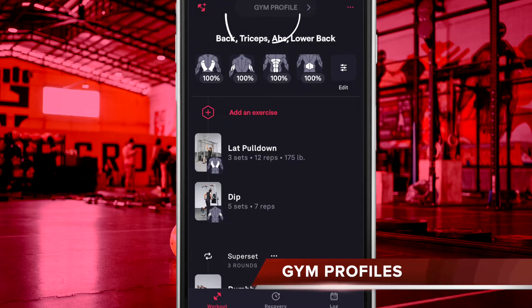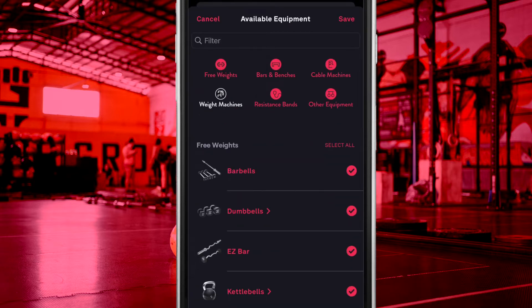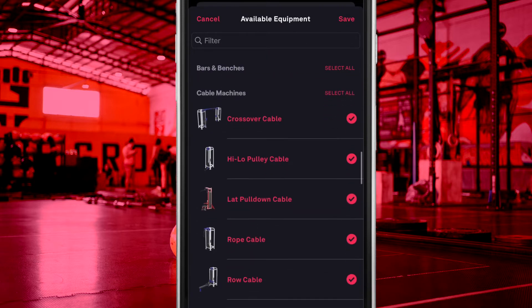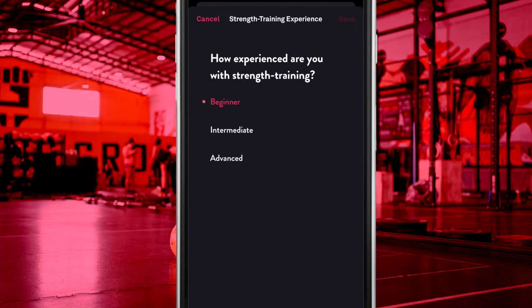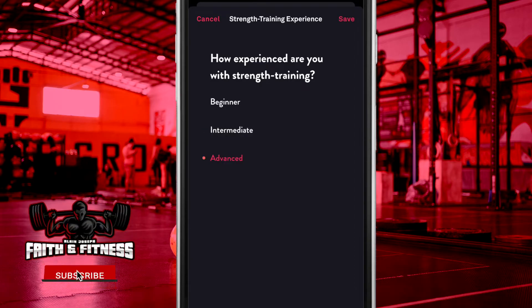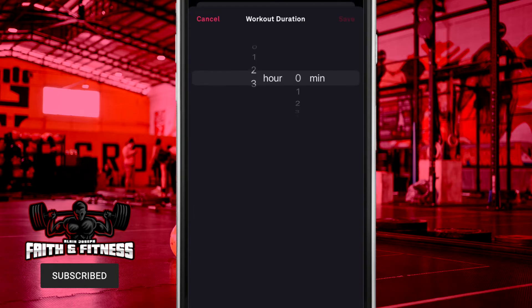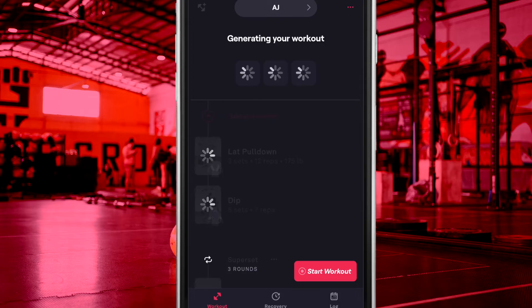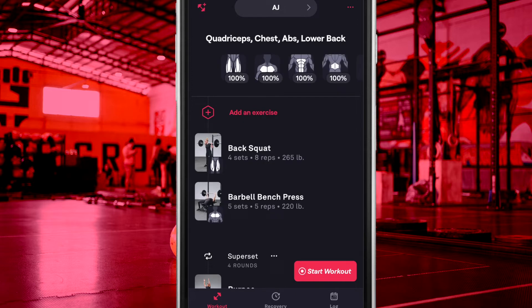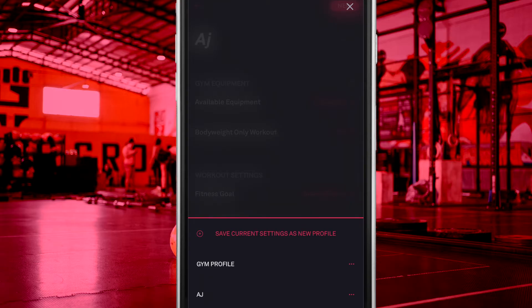You are able to create and set different gym profiles in order to assist the app in generating workouts for you that you have no limitations in performing. You can modify your gym profile based only on equipment you have available to you in your gym. From this screen you can also set additional details such as your fitness experience, if you wish to use warm-up sets, if you wish to limit your workout duration, any exercises you wish to exclude altogether, and much more. FitBot will take all of these settings into consideration when creating workouts or suggesting exercises to you. You can create and store multiple gym profiles, which could be useful for those who train in both a home gym and commercial gym environments.